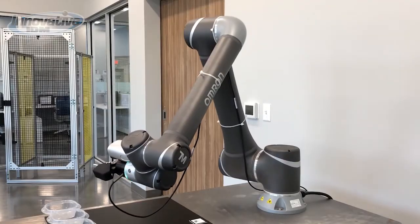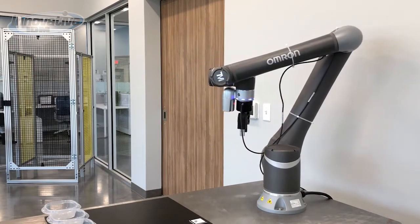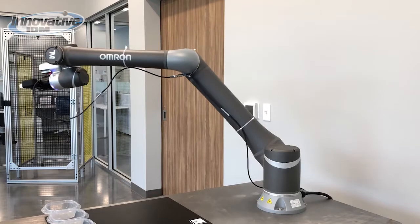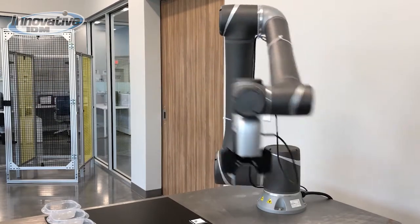For example, if a person crosses a safety light curtain, the output of that safety light curtain can command the robot to work in collaborative mode. When the person exits the area, the robot will resume operation as normal.